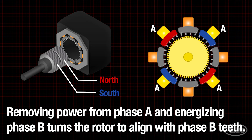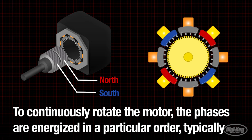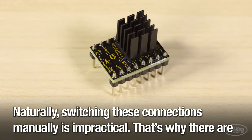Removing power from phase A and energizing phase B turns the rotor to align with phase B teeth. To continuously rotate the motor, the phases are energized in a particular order — typically phase A, B, reverse polarity A, reverse polarity B, in repetition. Naturally, switching these connections manually is impractical.